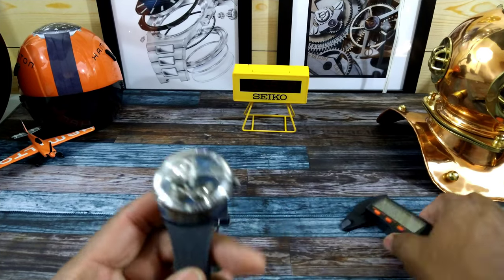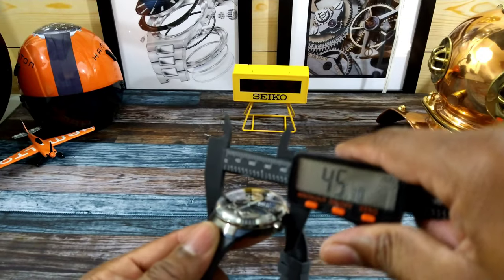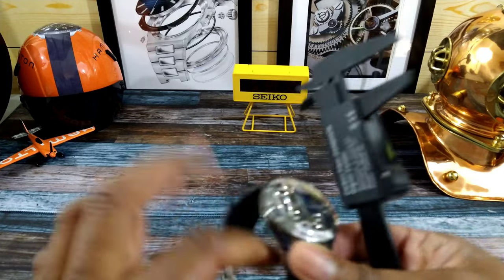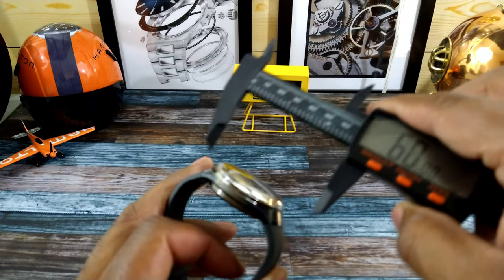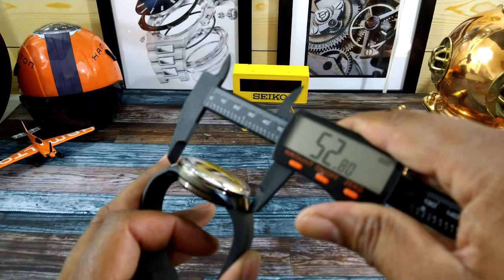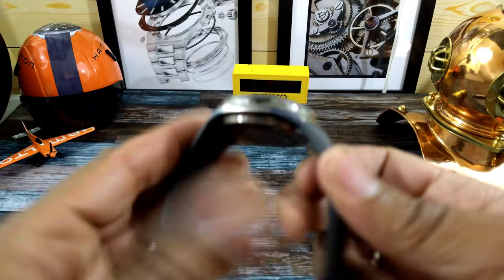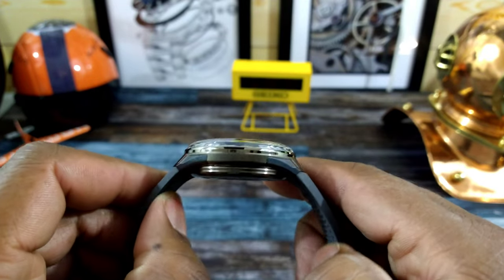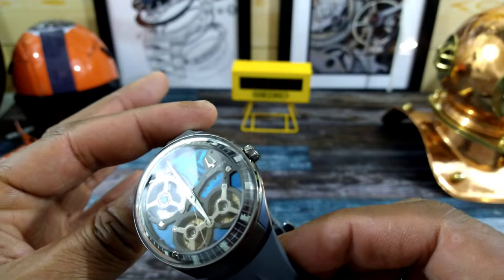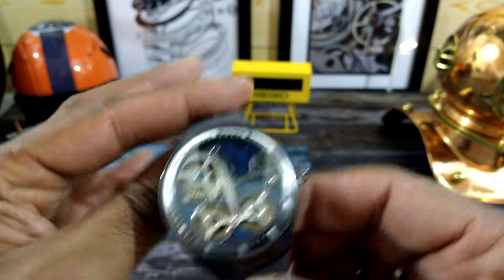This watch is ultra comfortable — really, really is. For a bigger watch it is light and comfy. Let's do some quick measurements: 45 millimeter case, thickness is just about 16 millimeters, and the lug-to-lug on the case is going to be about 53 millimeters. Since the band curves down so greatly, it does hug the wrist very nicely.